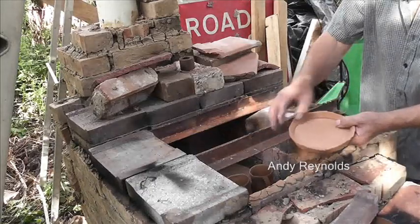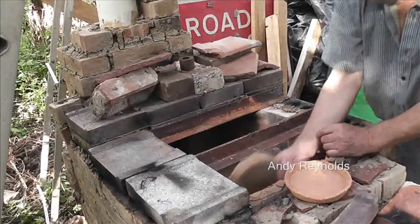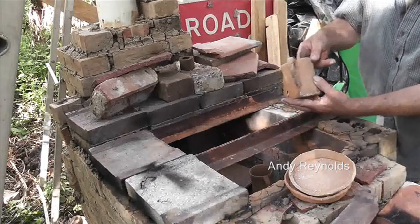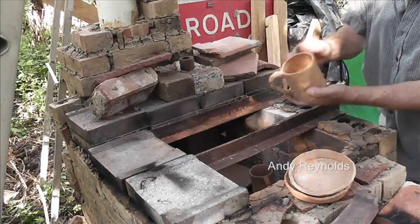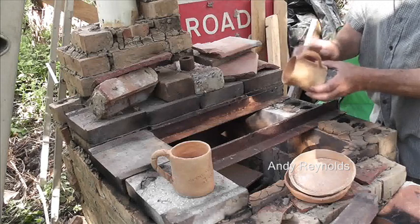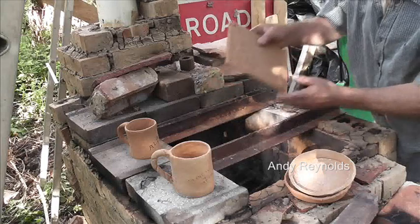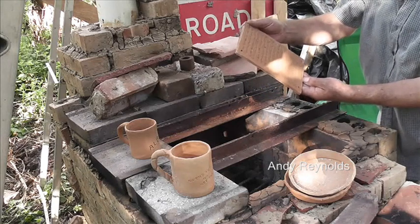Not bad - a little crack there. Another one pretty good, but a little crack there. That one's cracked - that's a bit disappointing. That one's alright, so I don't know why that bigger one cracked. I'm quite pleased with that one.